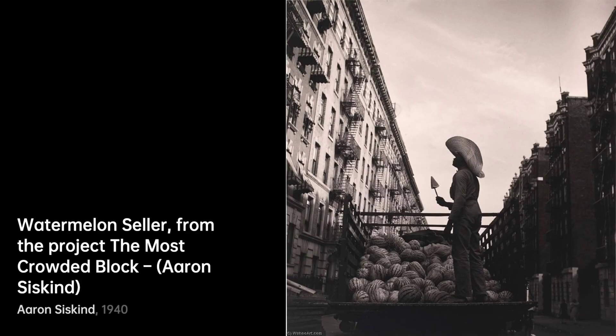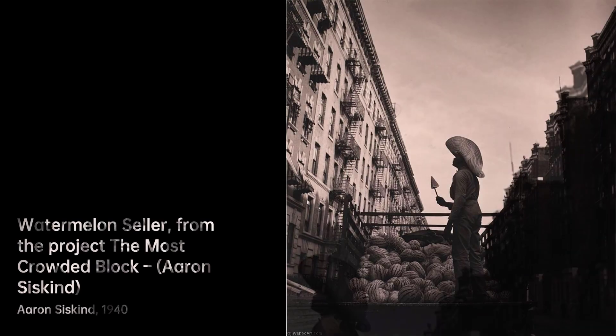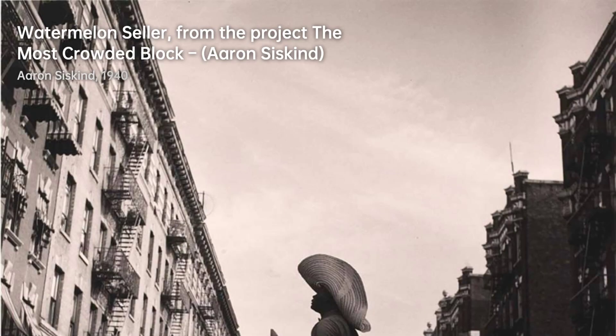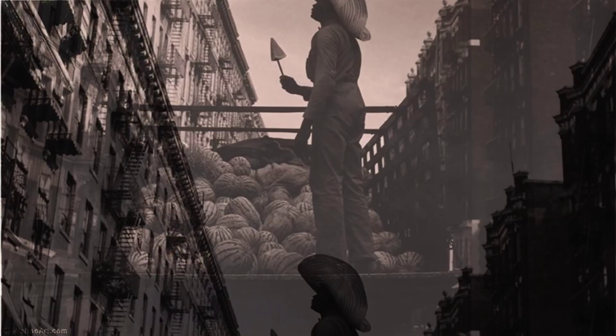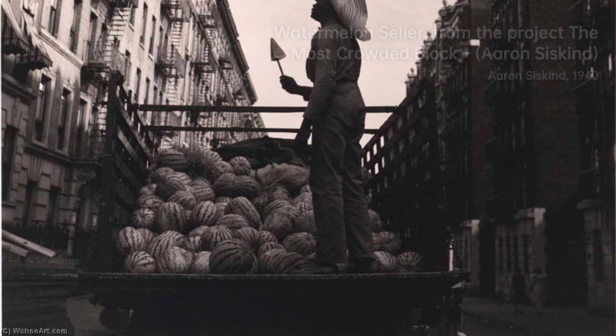Hey there, art enthusiasts. Welcome back to VisArt. Today, we're diving into the captivating world of Aaron Siskind, an American photographer who had a unique way of seeing things. He was all about capturing the tiniest details and turning them into something entirely new.